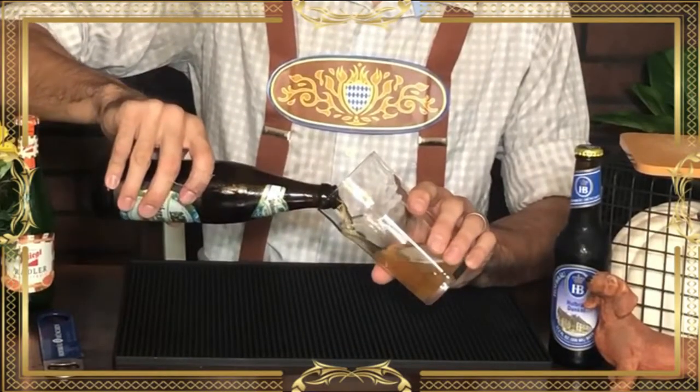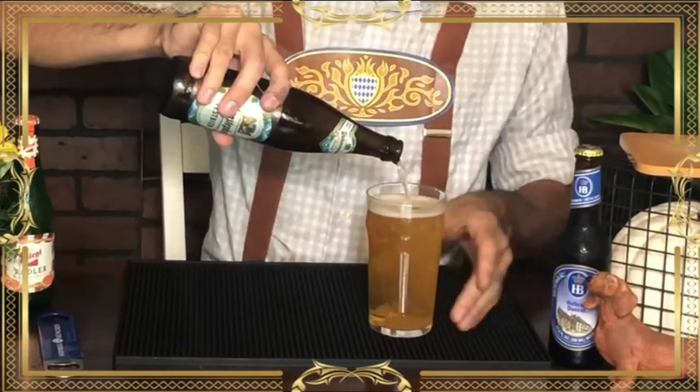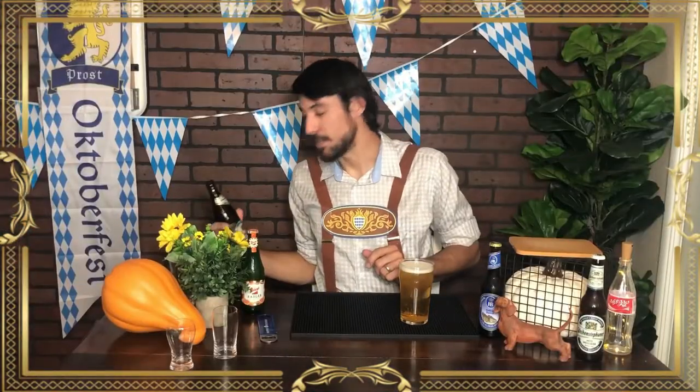The next Märzen comes from Weihenstephaner Brewery, the oldest running brewery in the world, established in 1040 AD. Both of these beers were brewed in accordance with the Bavarian purity law of 1516, meaning they only include three ingredients other than yeast: water, hops, and malt.